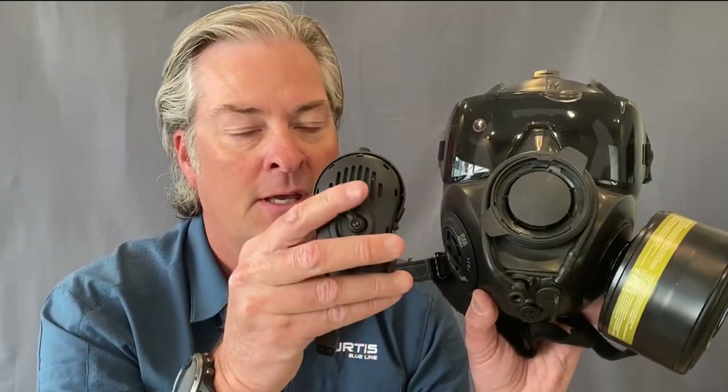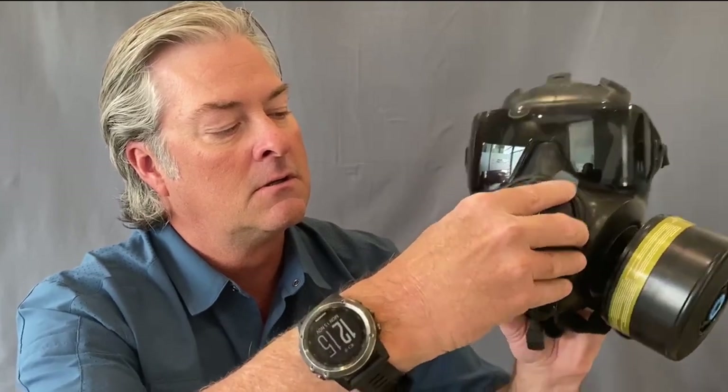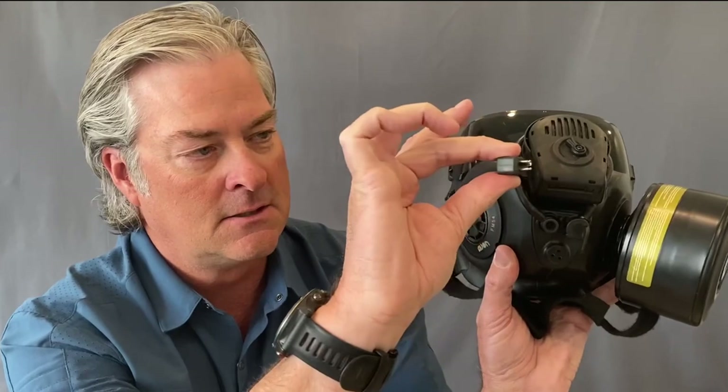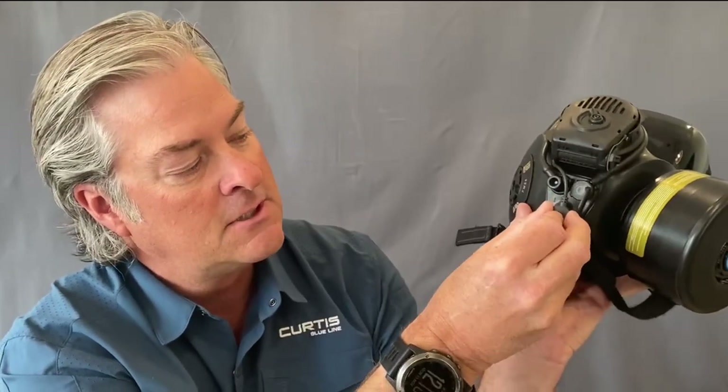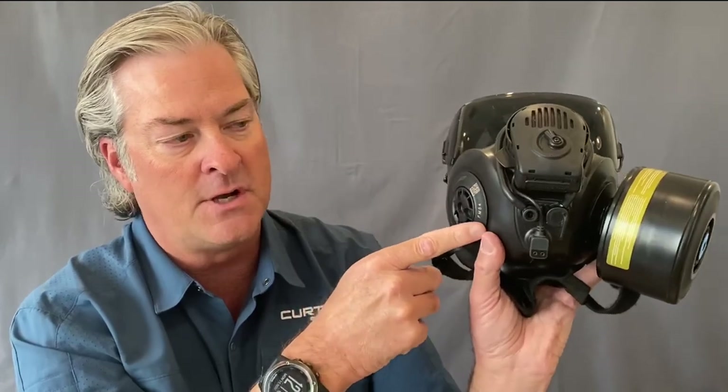On the front of the exhalation port, there is room to connect, if you wish to purchase separately, the voice projection unit VPU2. This is a digital voice projection unit. All you have to do is put it onto the system, click it into place, and then connect the three-pin proprietary connector into the bottom of the gas mask, which allows you to project your voice out so people can hear you.